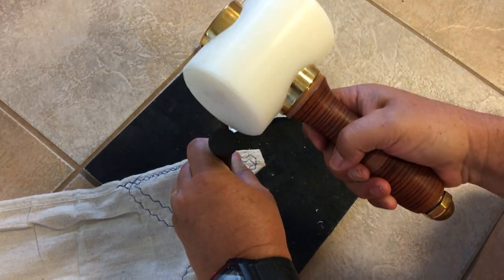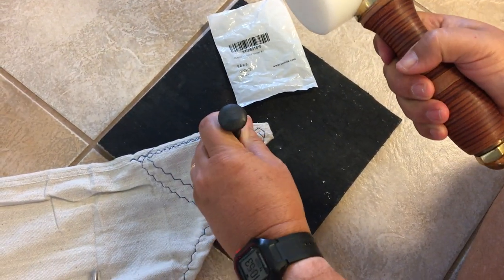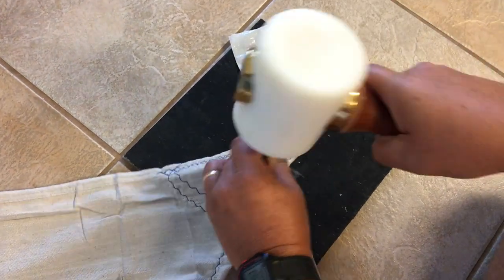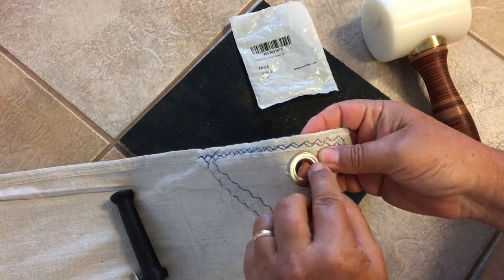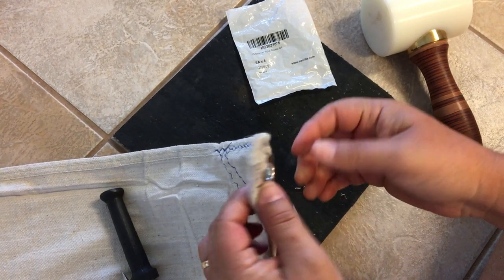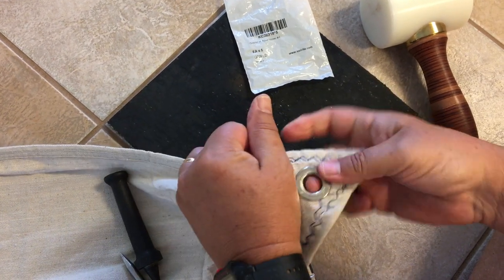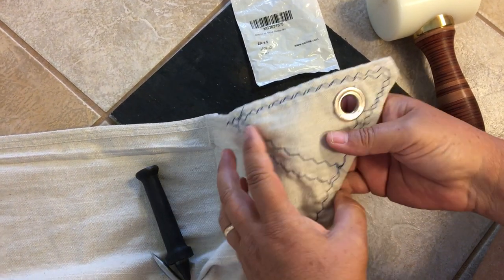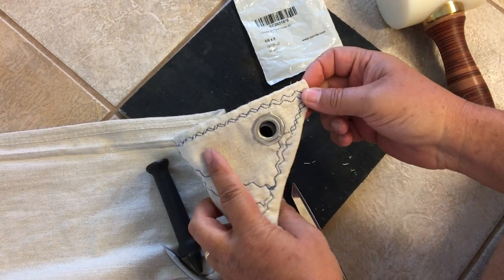Here comes the big nylon hammer, sold by Sail Rite — makes setting these real great, so watch yourself. That smashes down the inner part around the spur ring, and you've got the grommet gripped on both sides. You can hook that up — and that's the number four spur nickel grommets.